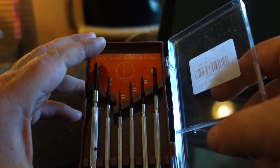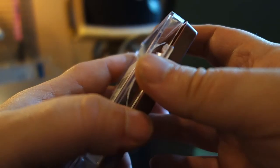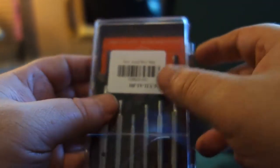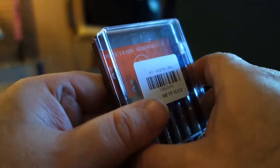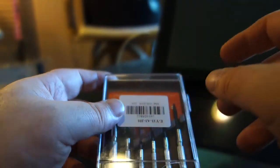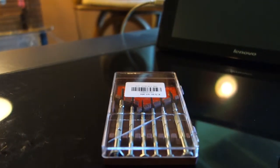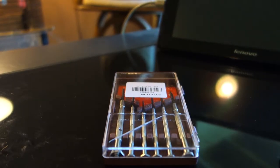So just a real short review on a two-dollar screwdriver set from Gearbest. It comes in a case that won't stay closed because it's all cracked, but a piece of electrical tape will fix that if you plan on traveling. It comes in really handy for pulling out computer screws — like when you need to change a hard drive, RAM, or other components.